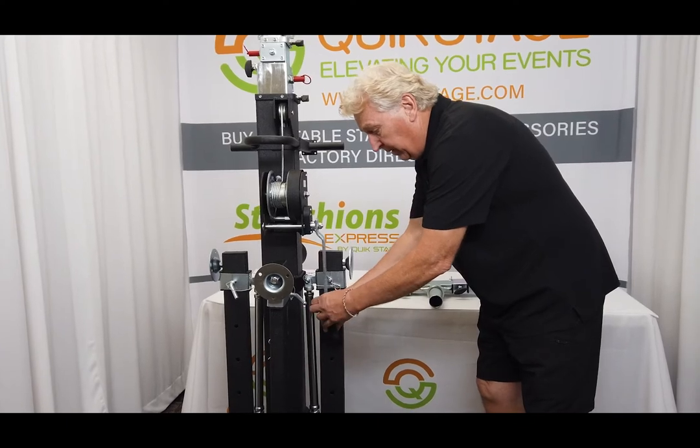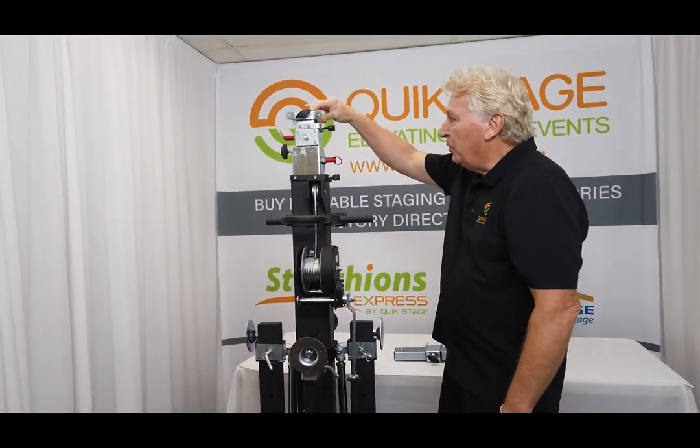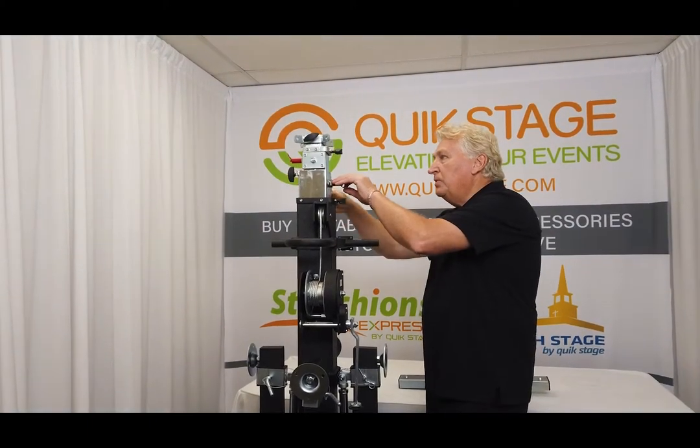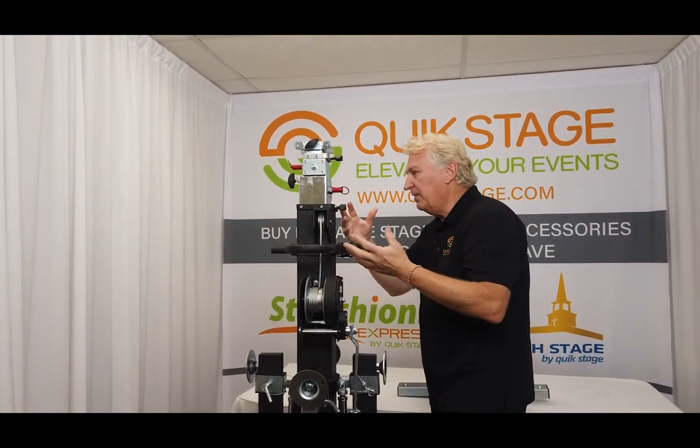It features a three-mast system — one, two, and three in the intermast right here. It's got three pull pins, heavy-duty pull pins, and four knobs on top for tightening and securing everything in place for added safety.